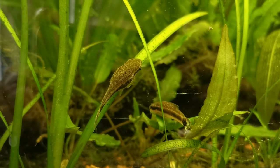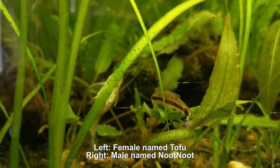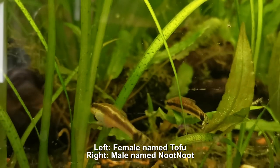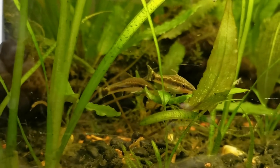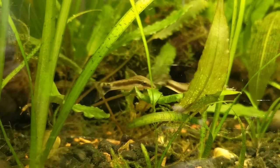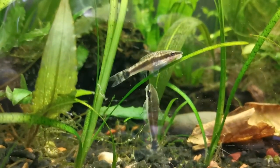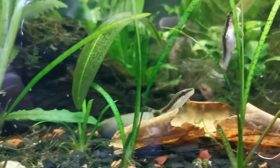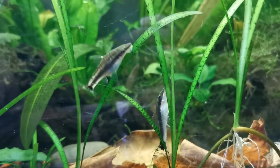Another tricky thing about Autos is being able to tell their gender. Males and females have the same coloration and markings. The easiest way to tell gender is to look at them from above — females will be broader and usually slightly larger than males. Breeding these fish in the home aquarium is near impossible. While it has been done, it's an uncommon occurrence and not much is understood about what triggers the spawning process. There are some good videos on YouTube that successfully show breeding these fish and growing the fry, though it's still incredibly difficult.